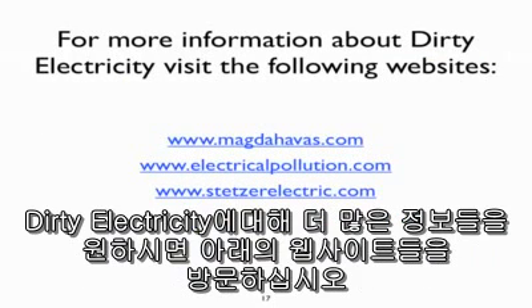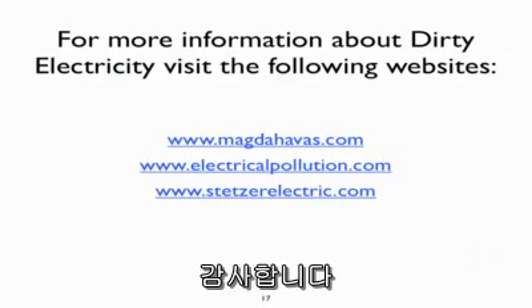For more information about dirty electricity, visit the following websites. Thank you.